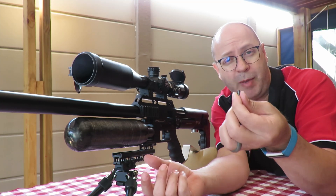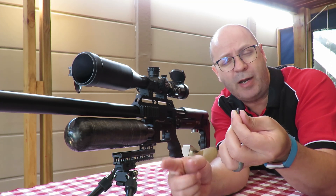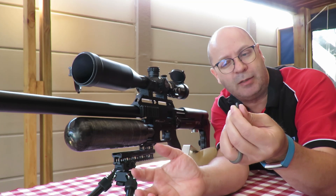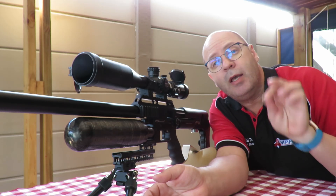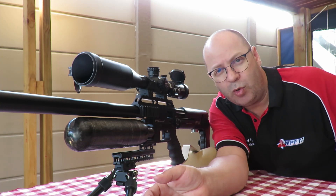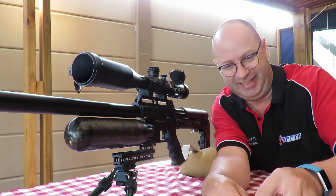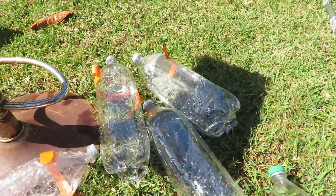Today I'm going to do the ultimate water expansion test. I've got five 2.25 litre plastic bottles filled with water, and I'm going to give you some nice close-ups in slow-mo. Without further ado, let's jump into this. By the way, I'll post a link to the previous expansion-in-water video down below — go have a look, it'll give you a good indication of what we're going to do today.